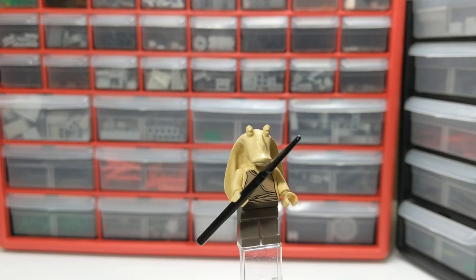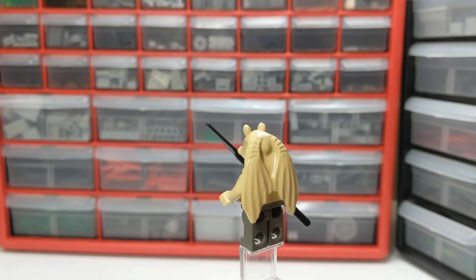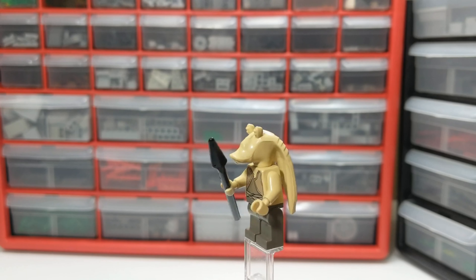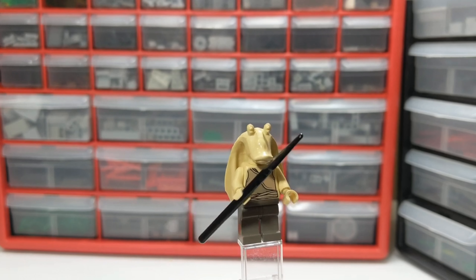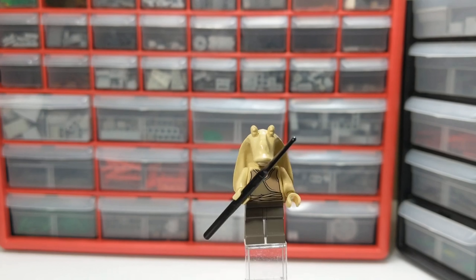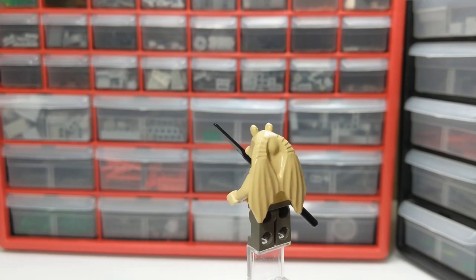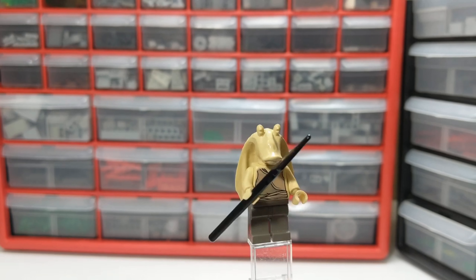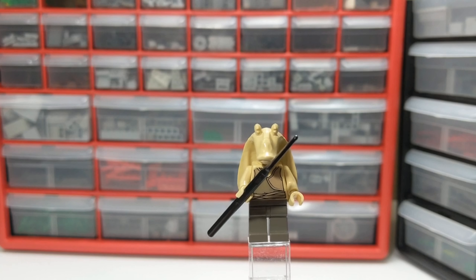The first of the two minifigures featured in this set is none other than the famous Jar Jar Binks. Overall a pretty plain minifigure, however fun fact — these head pieces were actually the first non-traditional LEGO head molds that LEGO ever made. So these old-school Gungans are pretty unique, as this was the first time LEGO really branched out and tried to do something other than the normal head they use.